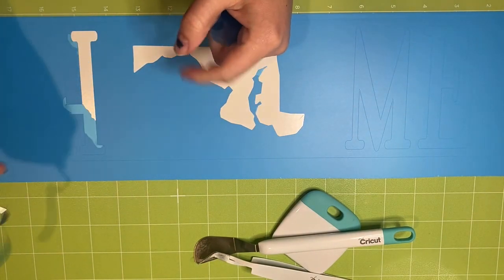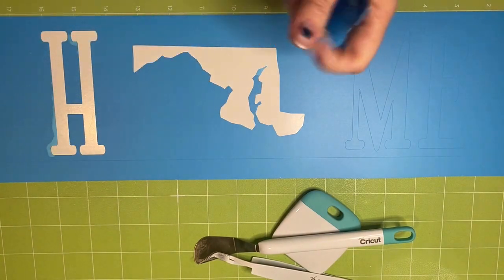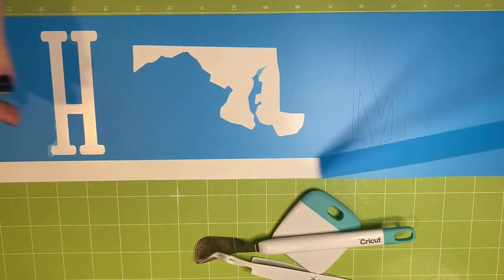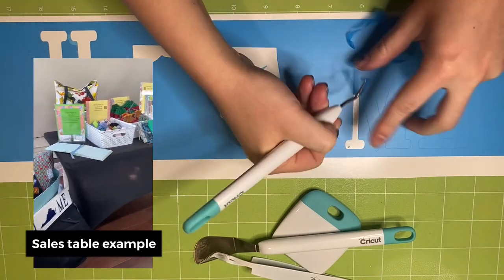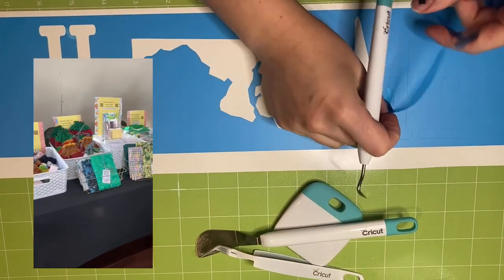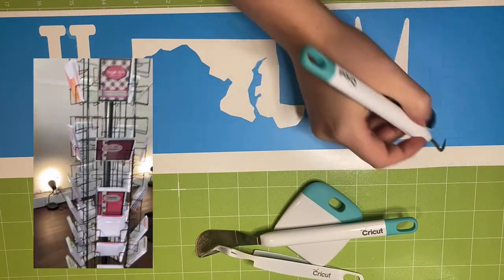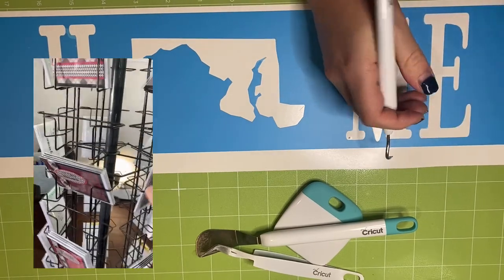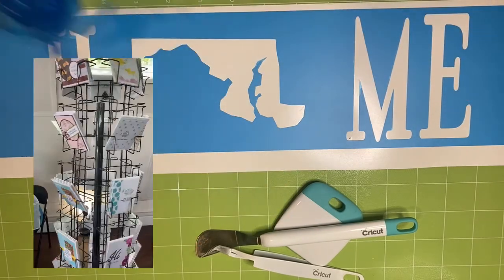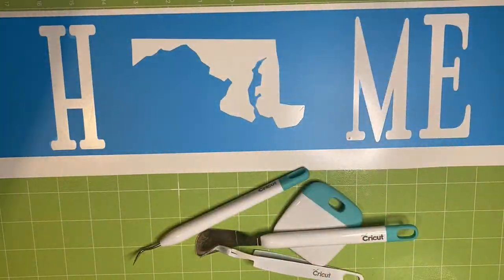So this sign will be available at the Spring Market Days that I will be at, at Chartreuse & Co. in Frederick, Maryland next week, along with more signs, paper crafts, and sewn items. Done. Trash.